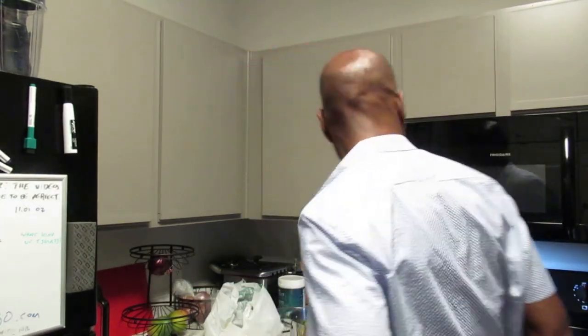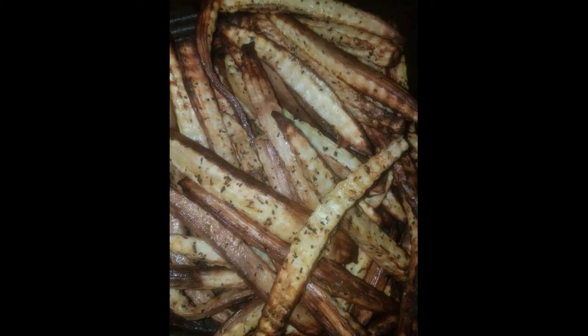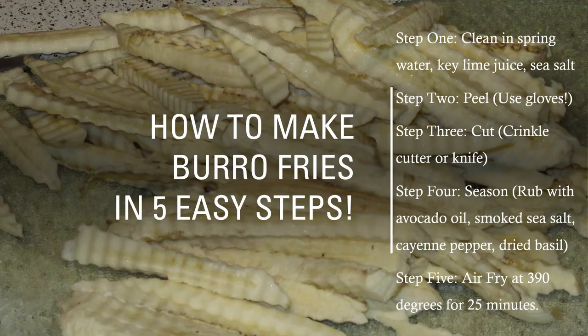It's ready now — 25 minutes. Let's go in here one more time. Oh, this looks so beautiful! Here you have it folks, burro banana fries in 5 easy steps. Your Electric Plug, signing out.